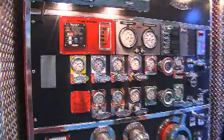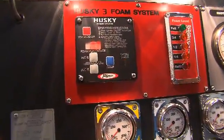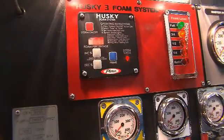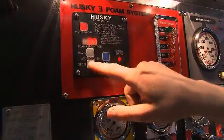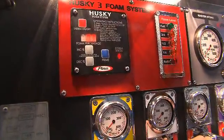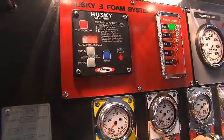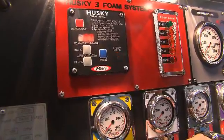As its name suggests, the Husky III is able to produce up to three gallons of foam concentrate. As you see from the display, the foam percentage is adjustable by simply pushing the increase or decrease button. The percentages are adjustable from 0.1 to 3 percent. The 3 percent setting makes it capable of proportioning any class B foam that is on the market today.